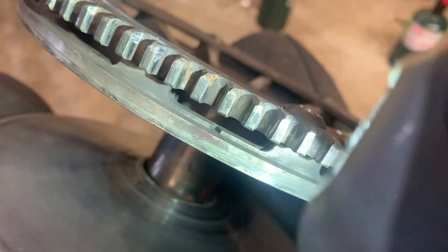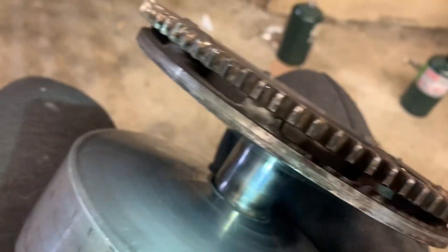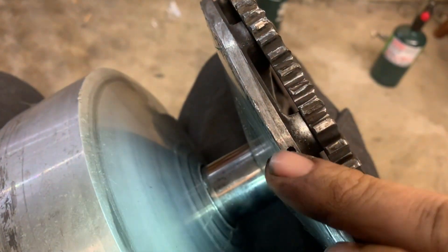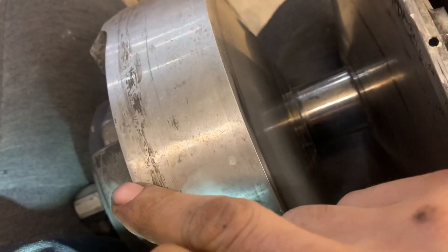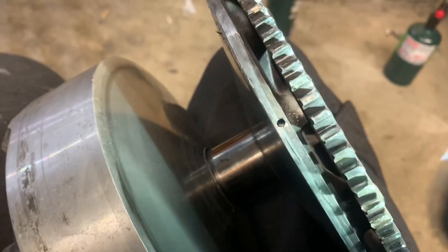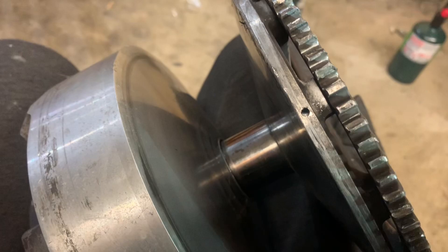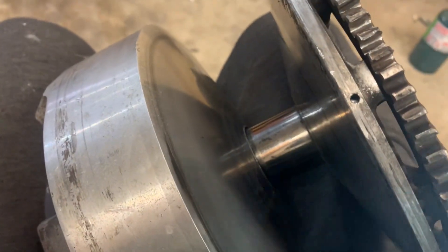That mark right there is supposed to be lined up with it, and as you can tell, I can kind of see how I could have made the mistake. That drill mark — you would have thought was supposed to be lined up there — but that's not the mark. So this thing is off, and that's why it's out of balance, because those are the factory balancing marks.